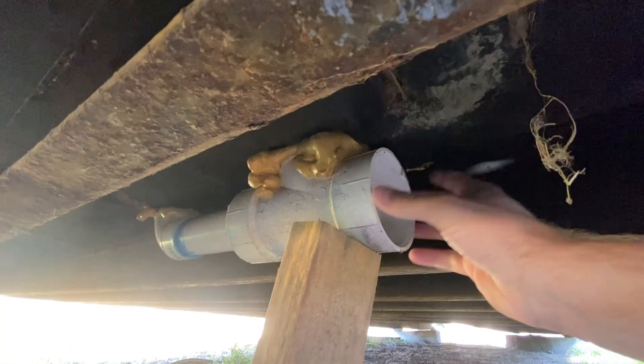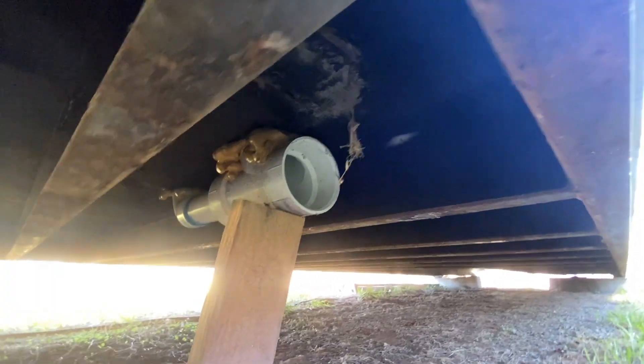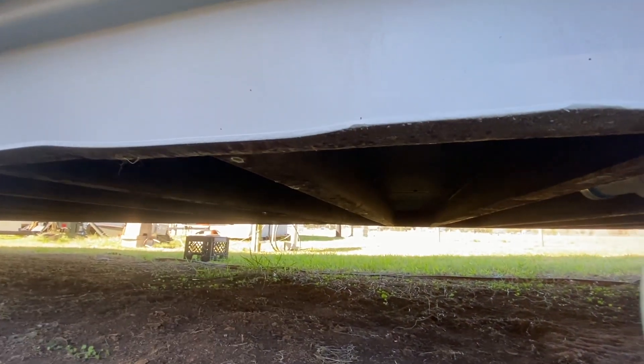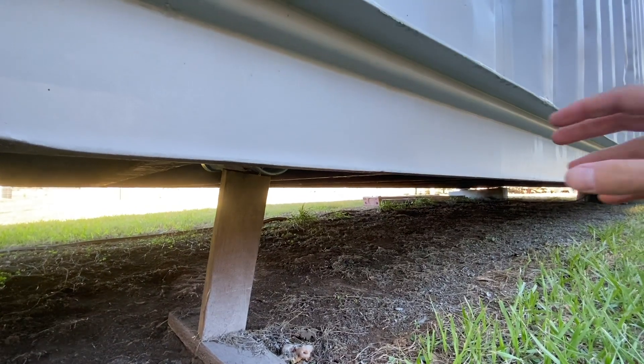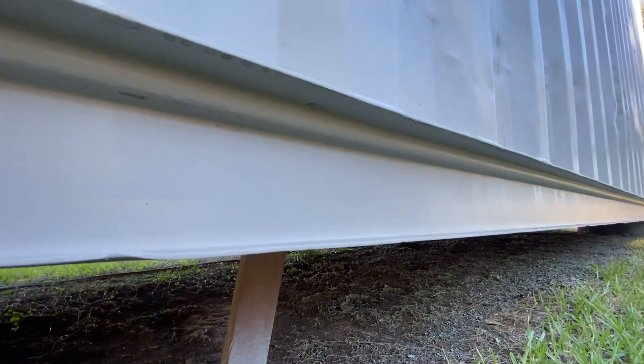You can see this pipe open-ends right here, and I've got a board supporting it up. Basically my idea is to keep all the pipes underneath the frame of the container — so nothing's hanging below — by cutting a hole in the beam right here, so everything just comes out flush on the side.